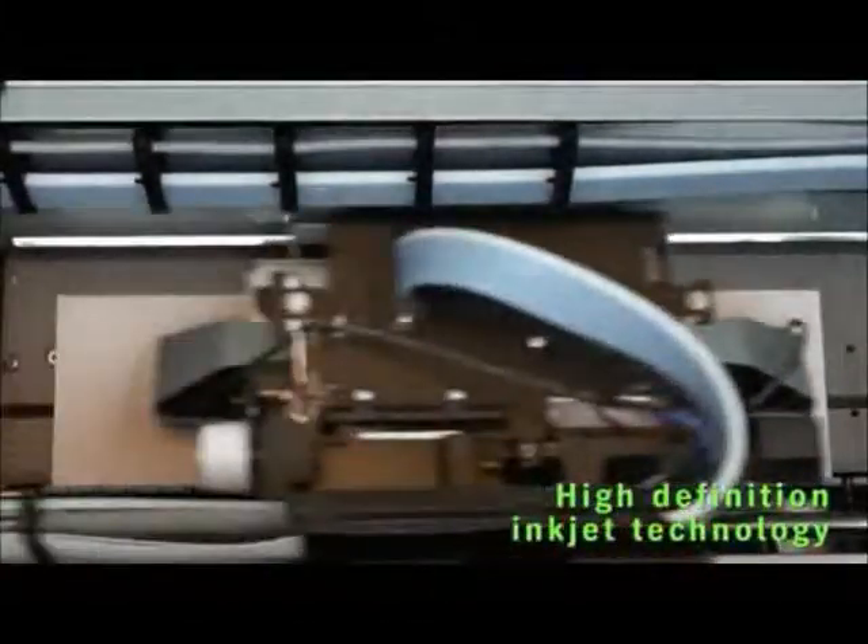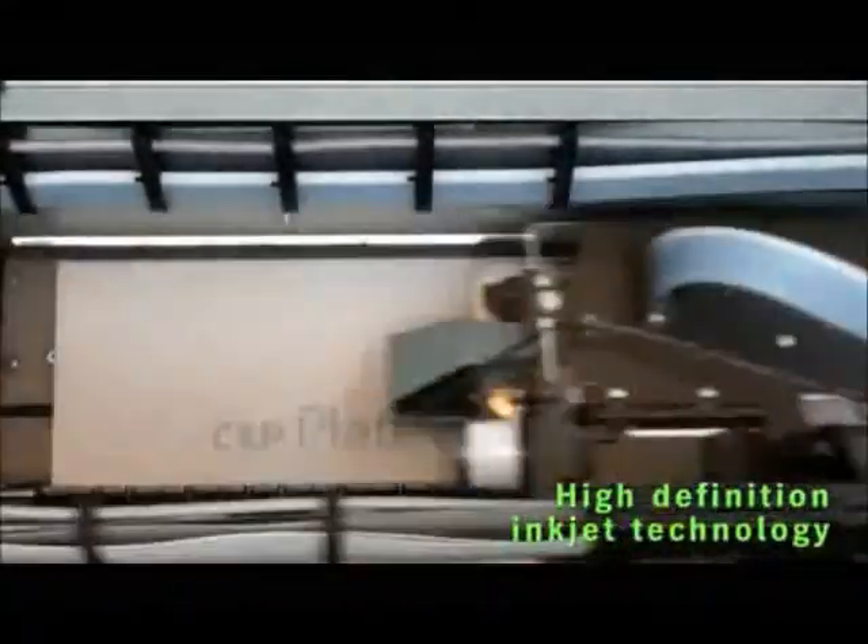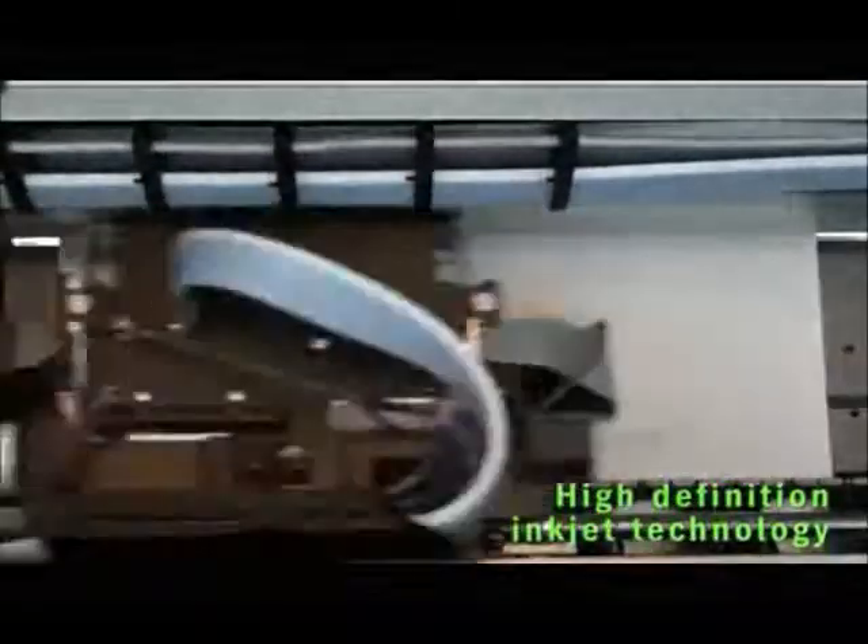After being loaded, the plates are imaged with high definition inkjet technology. The Plate Rider 3000 will image most 2-up plates in an average of 3-4 minutes, or 4-up plates in an average of 6-8 minutes.